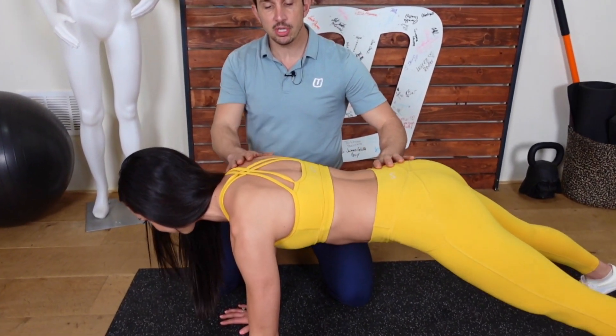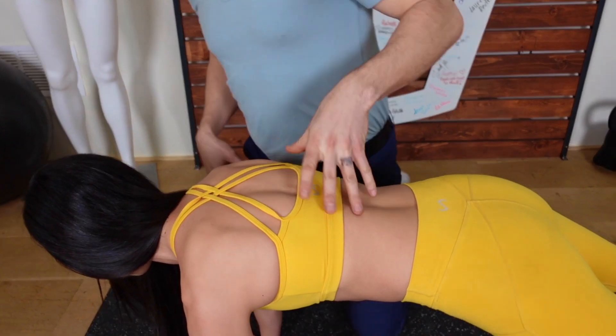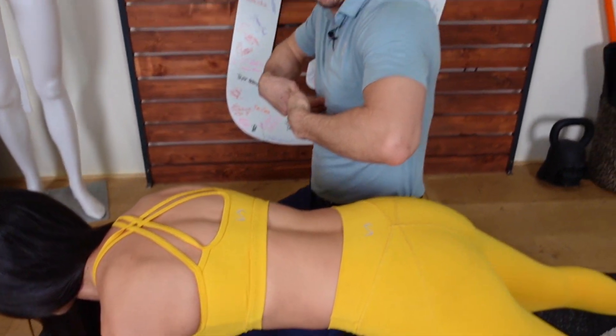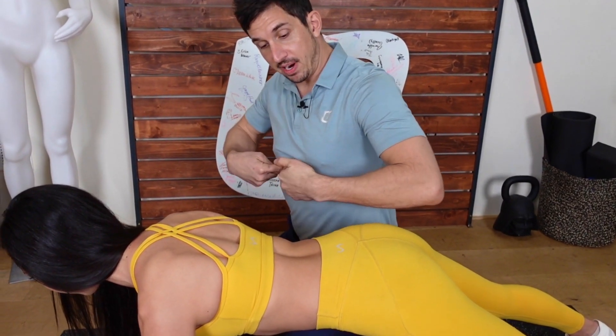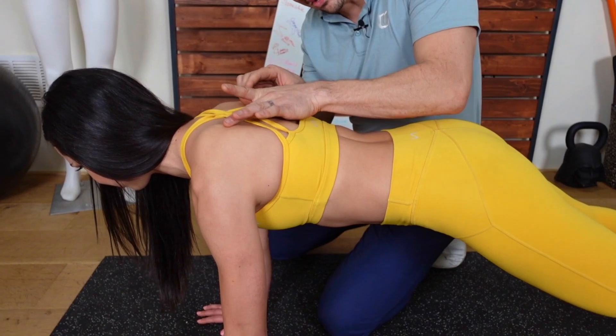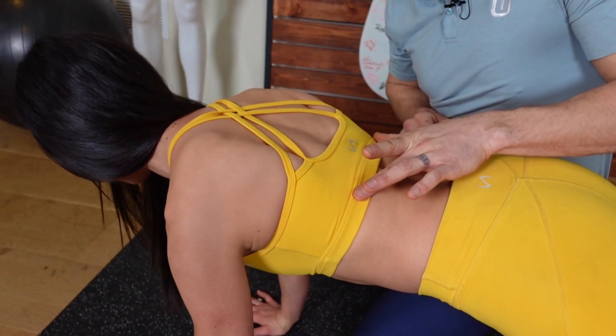So in the plank position right here, what you're going to do is focus on something called upper body extension — which you'll learn about in the back and core program — where you take your sternum and extend upwards, just right there. Without hyperextending your back, extend that up. What that's going to allow you to do is pull your shoulder blades down into position, just like that.